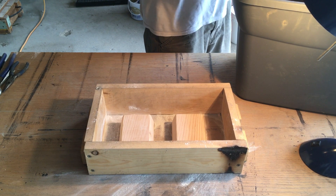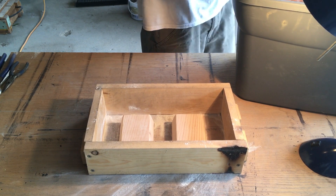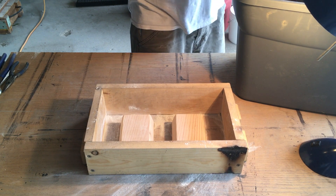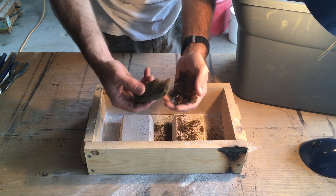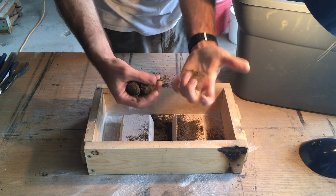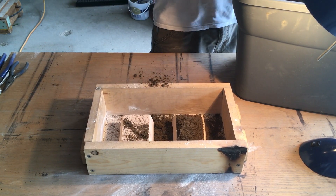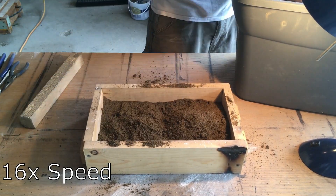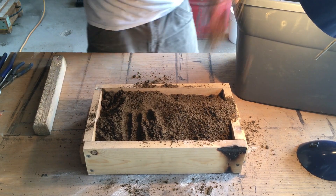There are some harder chunks I gotta break up — oh, it's like perfect consistency. So you can tell if your green sand is right: you make a fist, squeeze it, it stays together and then breaks apart. It's a little too sticky though, that's why you need plenty of talcum powder.